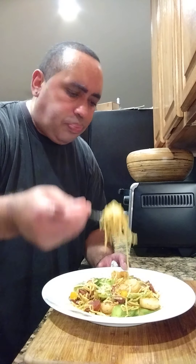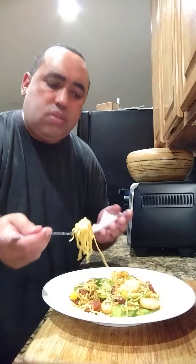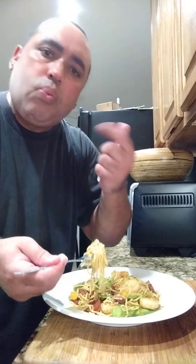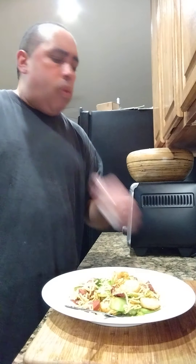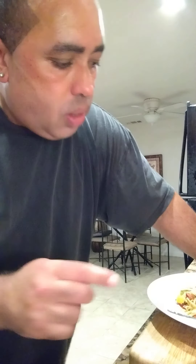I know the professionals get down their own way because they're professionals, but we're the rookie chefs. We got to start from the bottom and work our way to the top. And I'm going to tell you, this is working our way to the top right now.